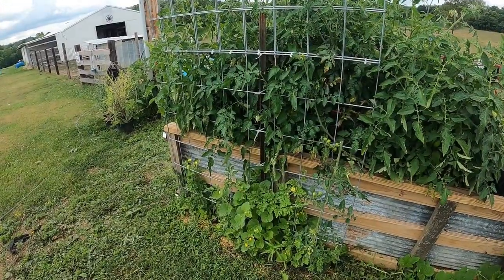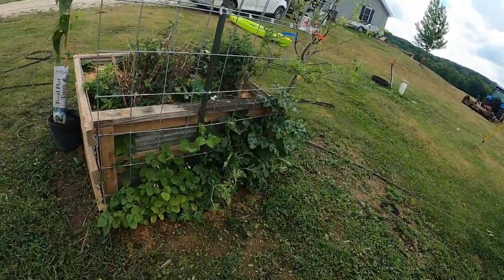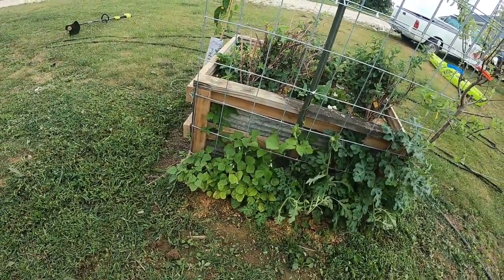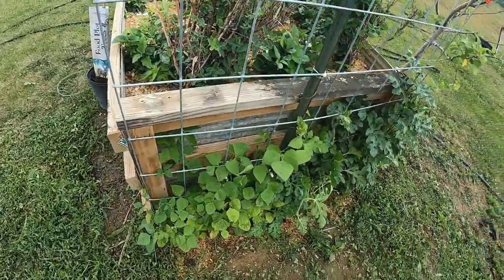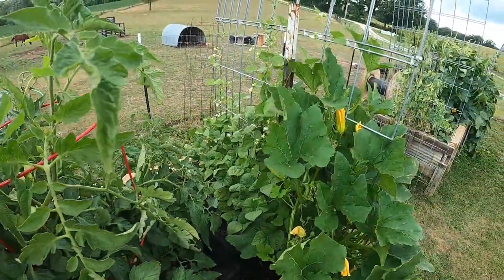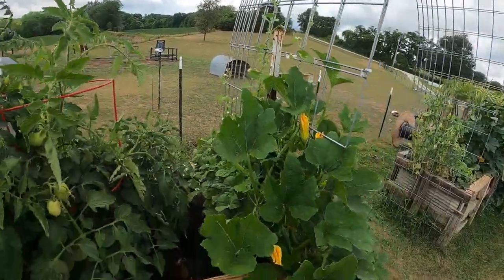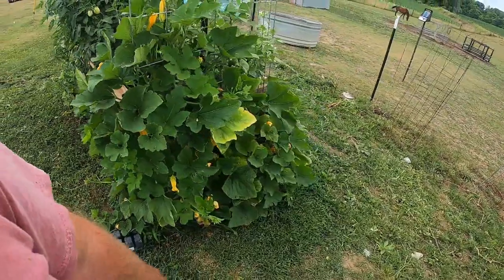We've got cantaloupe and watermelon growing here, going up the trellis. This side's doing a little better — growing a little more. I've got some green beans right there as well. I put green beans on the end here and they're just about starting to put out beans — you can see all kinds of blossoms on them.